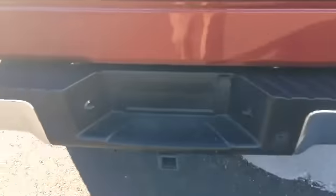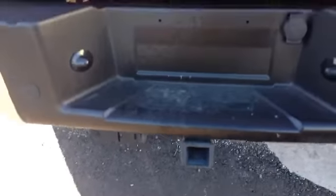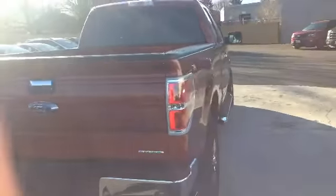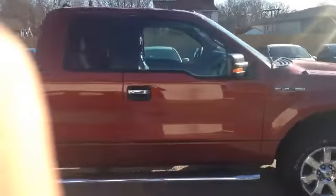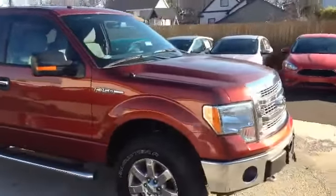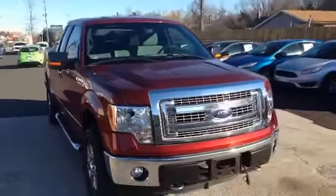It does have the trailer tow package, and your hitching electronics as well. Just a beautiful vehicle. Let's hop inside and take a look.